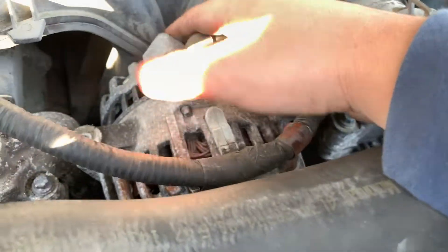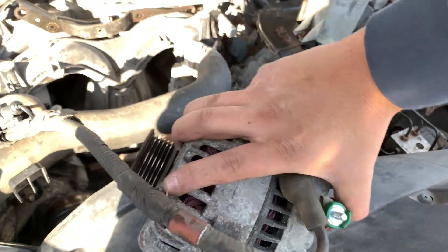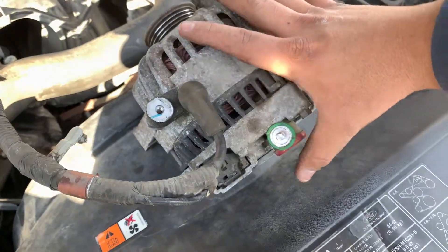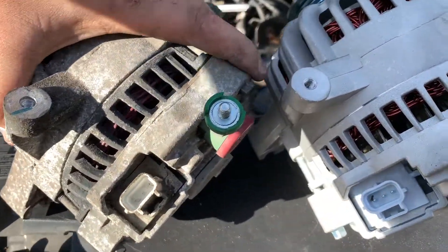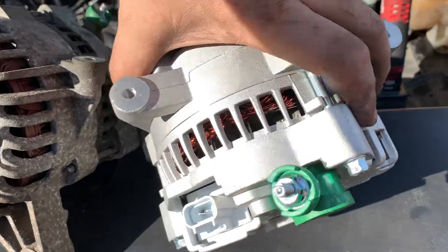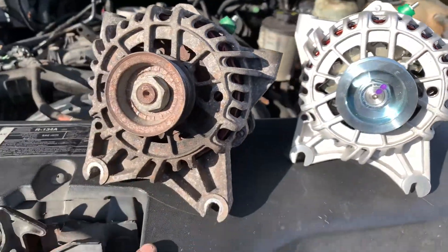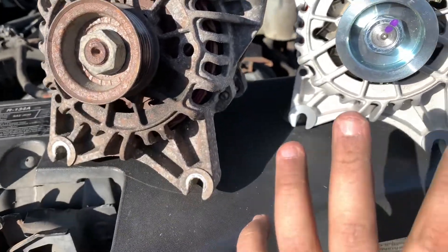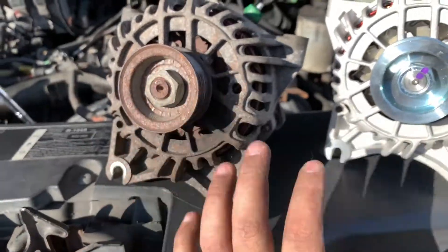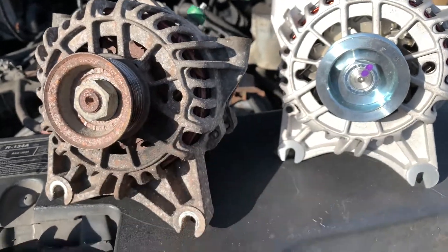Once you get those two bolts loose, the alternator should just move right out. We have the alternator out now — disconnect that one cable in the back and start installing the new one. Always compare your new alternator to the old one before installing. This applies to any car part you purchase — it's happened before with a starter motor where a slight angle difference meant it wouldn't fit.